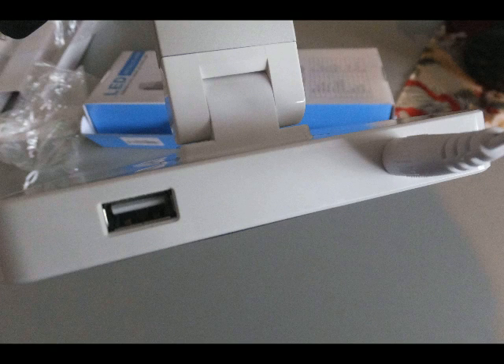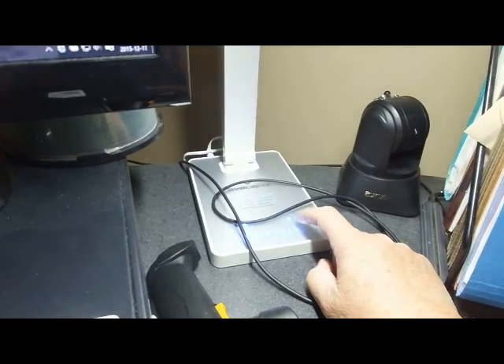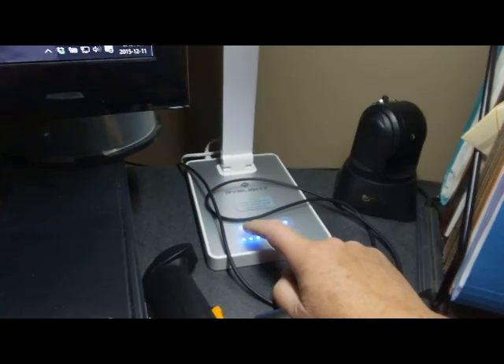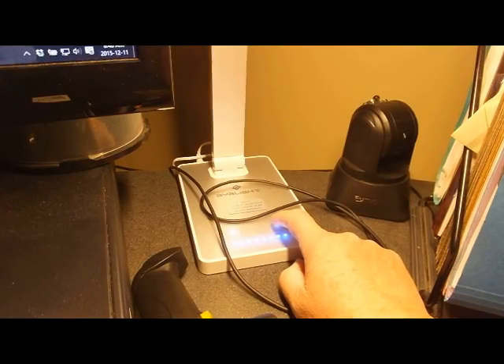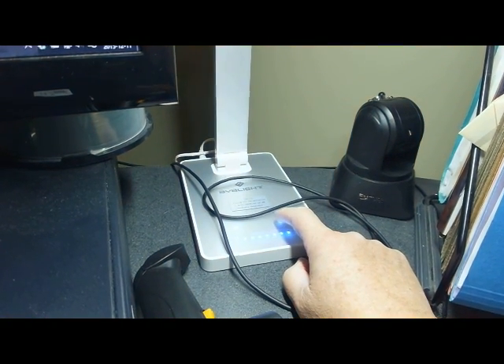On the back, we have the USB charging port. Now we're going to look at the light moving up and down, and also look at the Kelvin light color scale, ranging from yellow to white and blue.